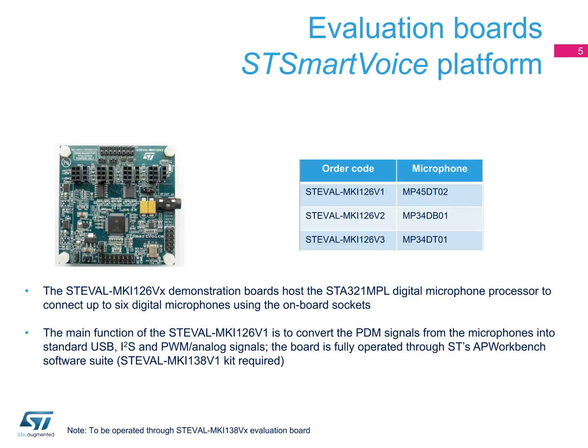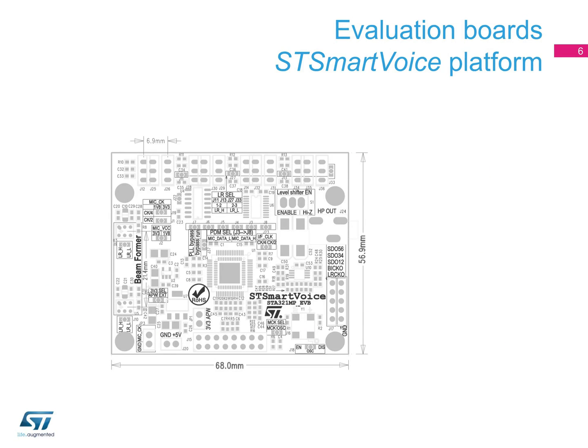ST's AP Workbench software suite is used to operate the board. Note that you will require the ST Audio Hub kit for this. Here you can see the main parts of ST's SmartVoice platform.